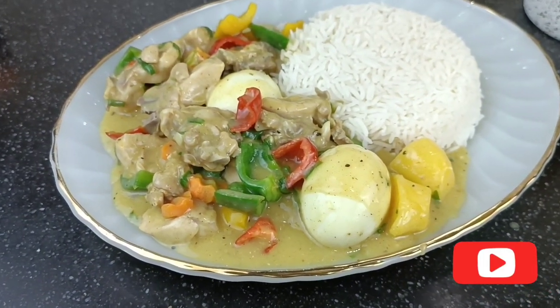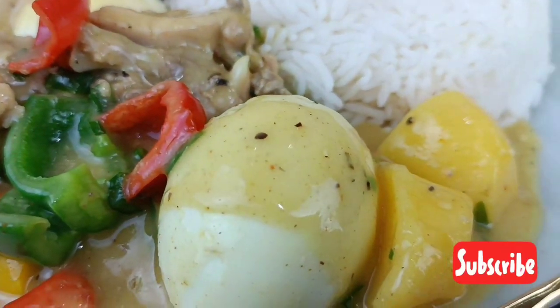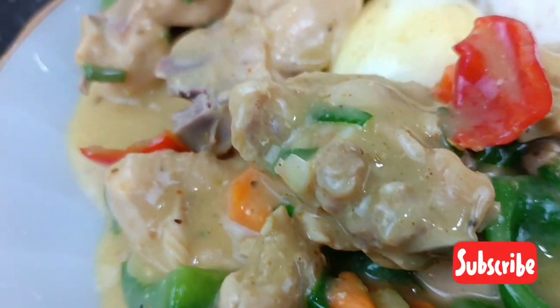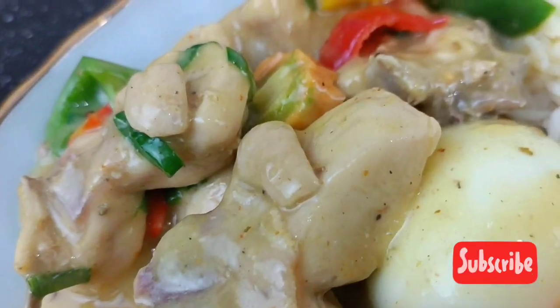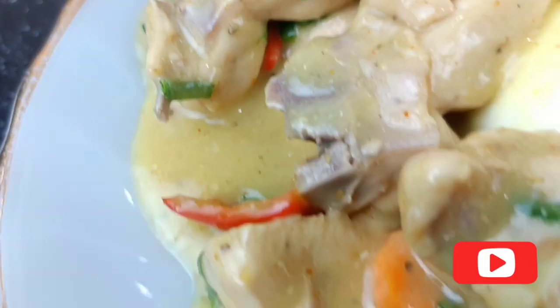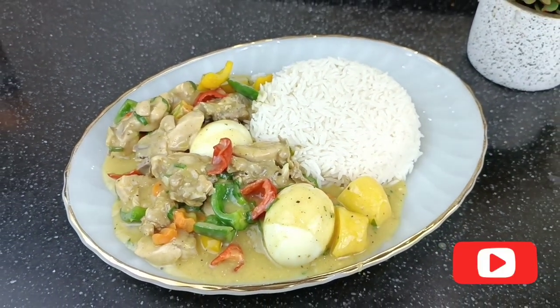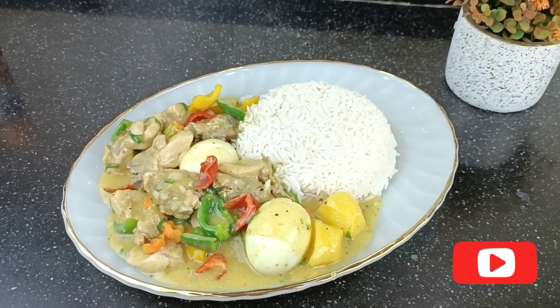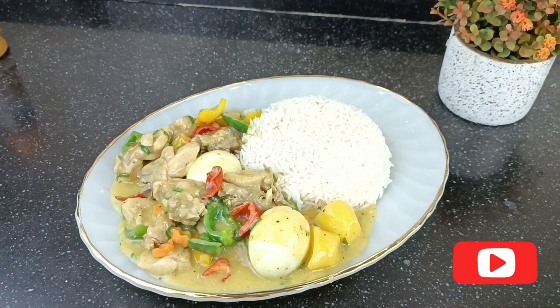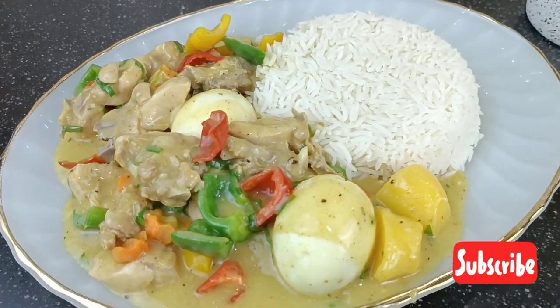Looking beautiful, looking amazing — the vegetables are not overcooked, the chicken is cooked properly, and the aroma in my kitchen is something else. Tell me, will you try this at home? I would love to know in the comment section. Thank you so much for watching. Till next time, eat healthy and stay healthy — remember your girl, your number one teacher, Strictly Dishes. Bye!